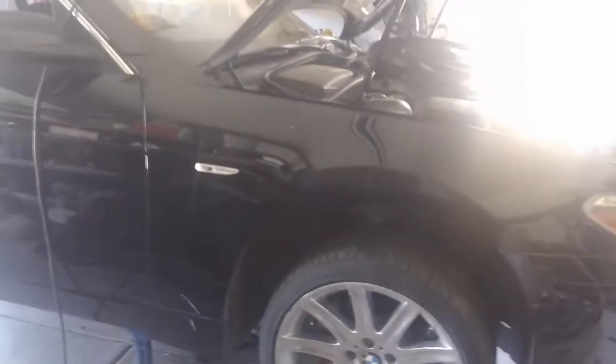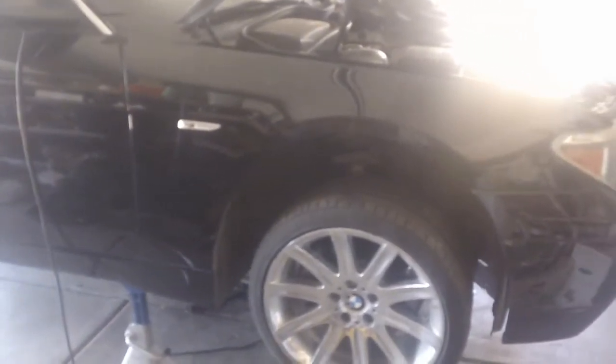Just wanted to make a quick video. This is a 2002 745i BMW. I'm swapping out the transmission because the other one failed. I think the car has probably around 160,000 miles on it. Just wanted to show what's involved.